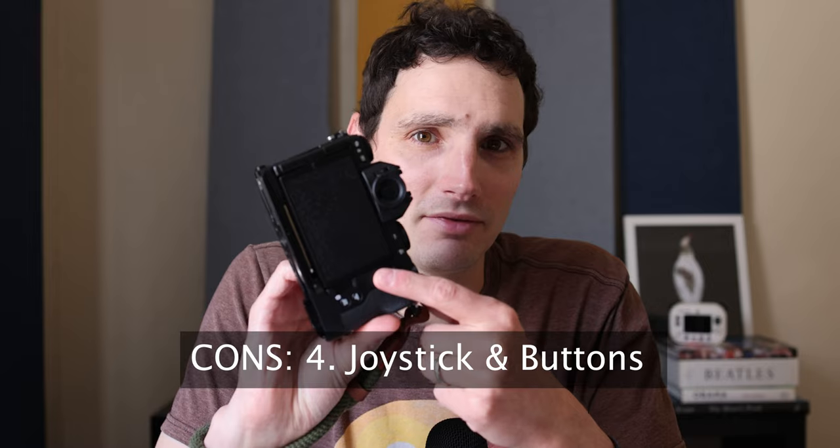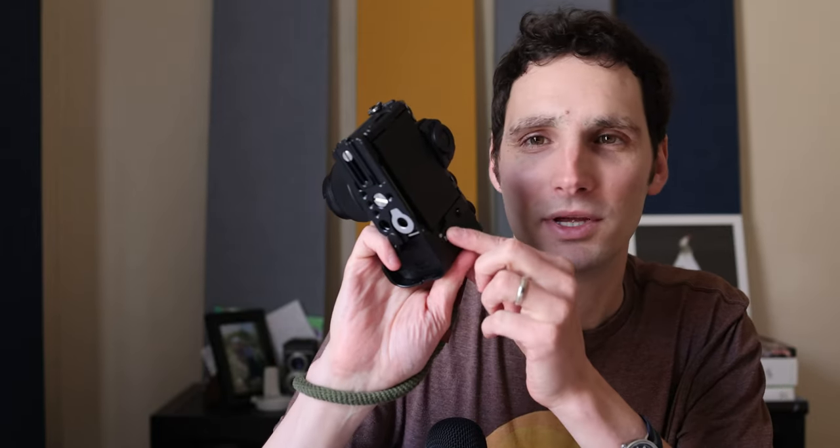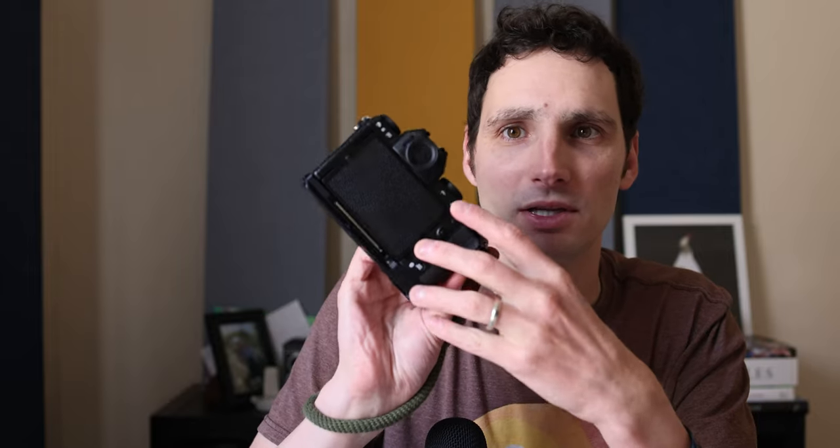The button layout on the back is another dislike. The joystick doesn't feel high quality — it feels like it might break off. The menu and back buttons are hard to find by feel because the surface is very smooth with no tactile bumps; your finger just glosses over them. The buttons up top for back-button focusing are fine, but overall button customizability I'd give a B — okay, but not on the level of the Canon R5 or Fuji's pro bodies.